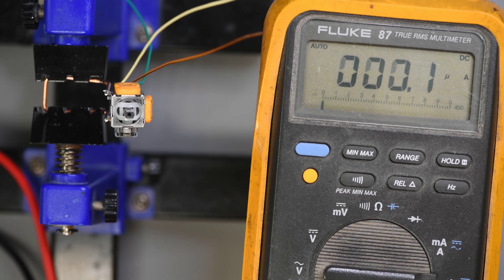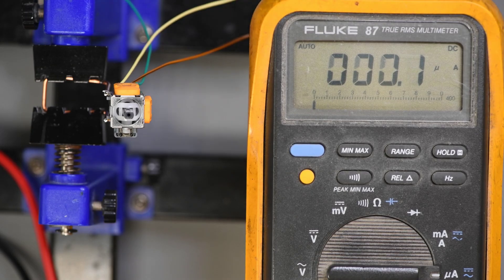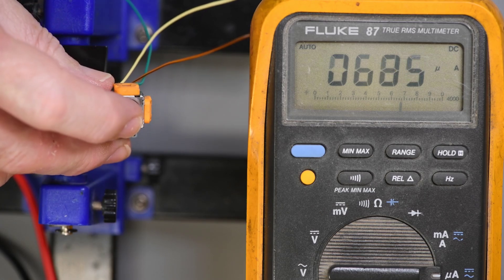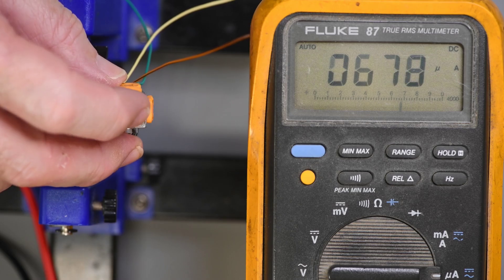One other thing I'm curious about is the power consumption of these Hall sensors. The nominal value of the 2.3k ohm Favor Union potentiometer will pull around 780 microamps. These pull about 100 microamps less — that's very good. Sure can't complain about that.